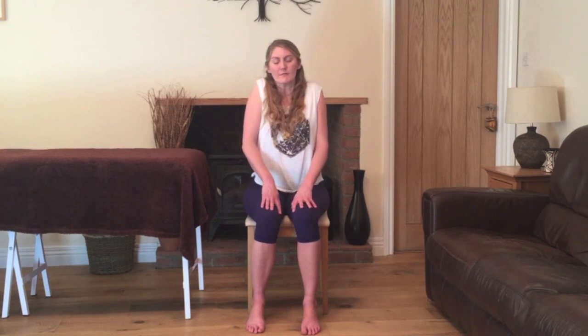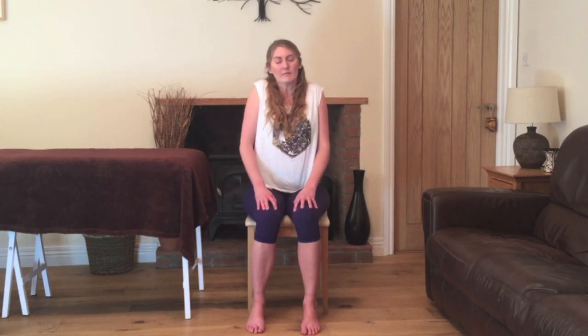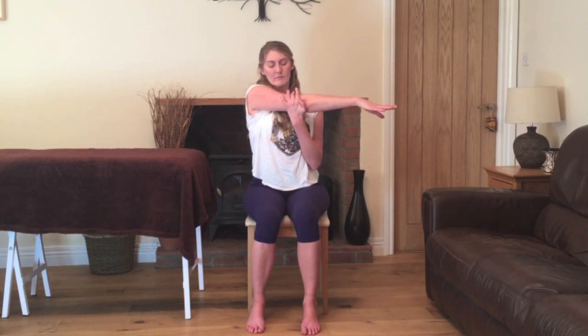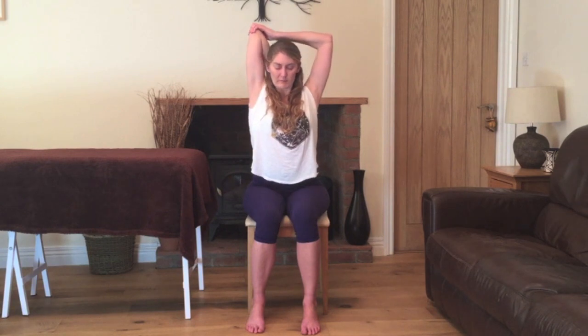We'll relax the shoulders with a few backward shoulder circles. Always whenever you have a few moments during your working day, just rotating the shoulders with a few backward shoulder circles helps to release the tension and improve your posture. Then we'll lift the left arm up, bending the elbow, holding just above the elbow, stretching the shoulders, and we're going to straighten and bend the arm just to help increase the circulation as we're stretching it. Pausing, nice slow breathing. Now raising the arm up overhead, we'll encourage the elbow towards the back of the head. It isn't important how deep you go, but this is our intention for the yoga pose.